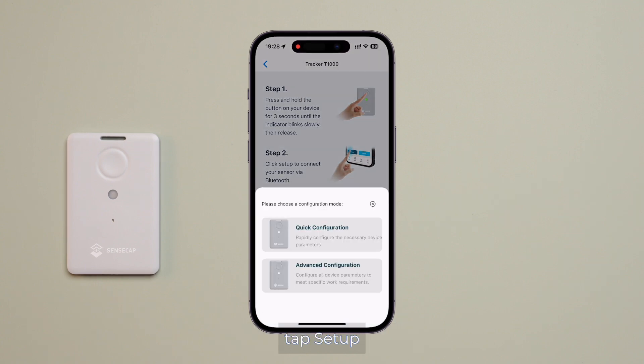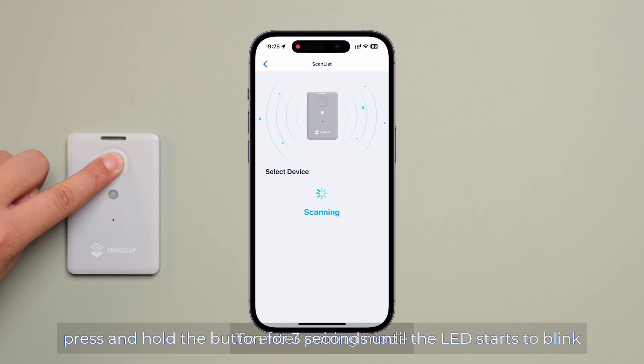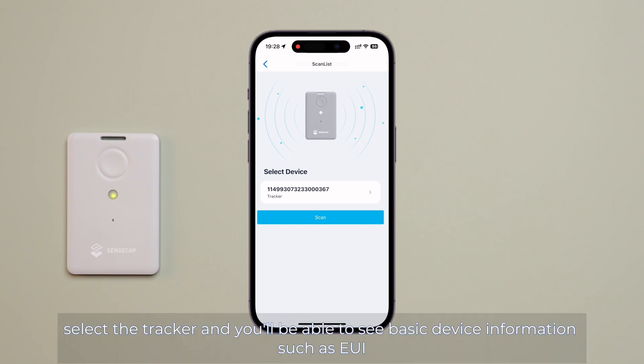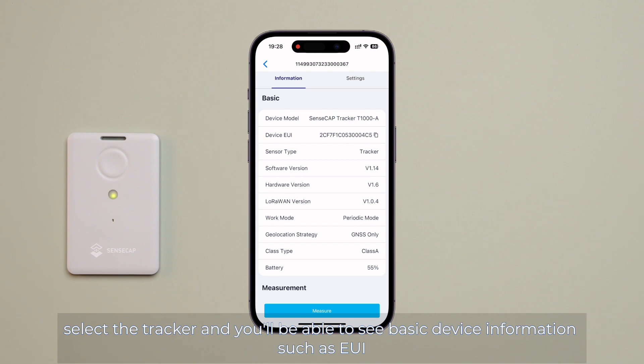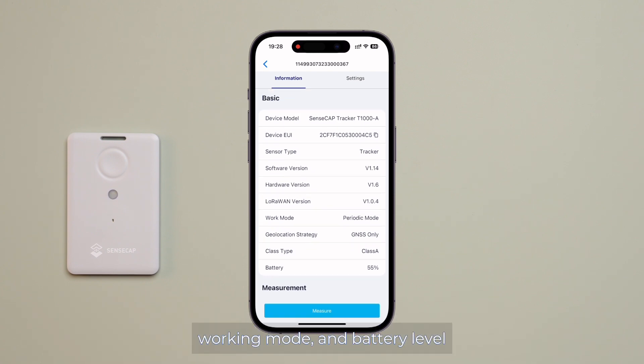Tap Setup and select Advanced Configuration. To enter pairing mode, press and hold the button for 3 seconds until the LED starts to blink. In the app, select the tracker and you will be able to see the basic device information, such as UI, hardware and software versions, working mode, and battery level.